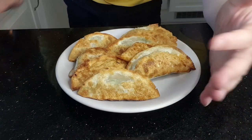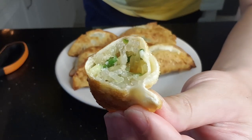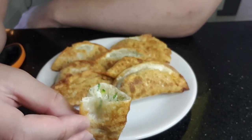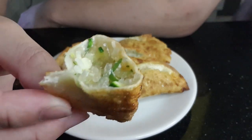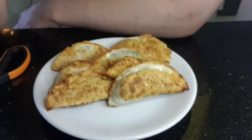Overall, the dumplings tasted really good — I think they may be the best vegetarian dumplings I've tasted. The only disappointing thing was the skin being a little too thick, so in the future I'm going to attempt to make my own dumpling skins. Thanks for watching! Click like and subscribe if you liked the video, and if you want me to make something, leave a comment below.